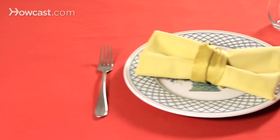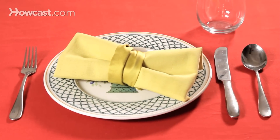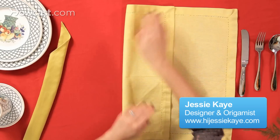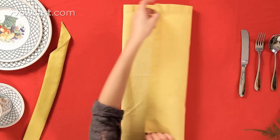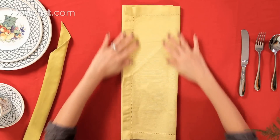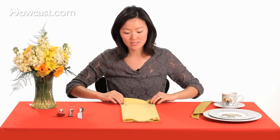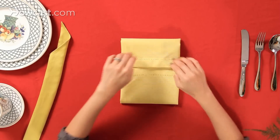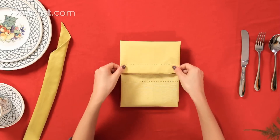So now we're going to create a bow tie. We're going to take our napkin and fold it in thirds from either side. Then we're going to fold the top and the bottom into the center evenly, and just adjust that.